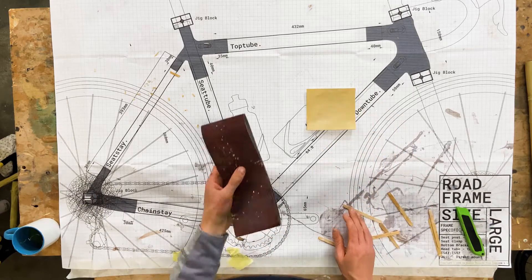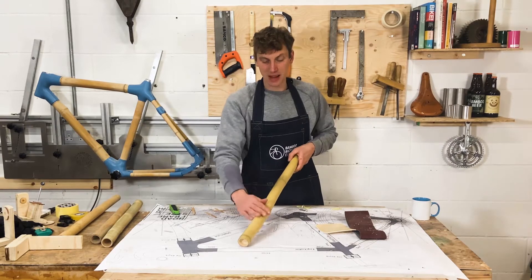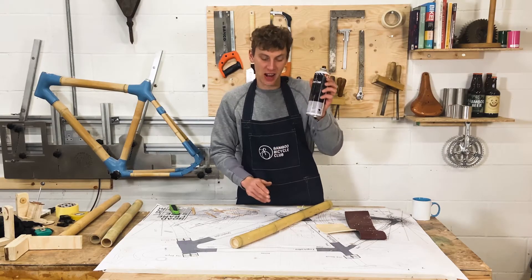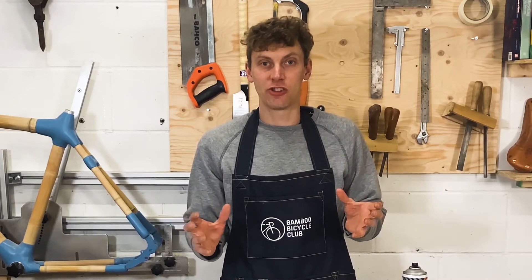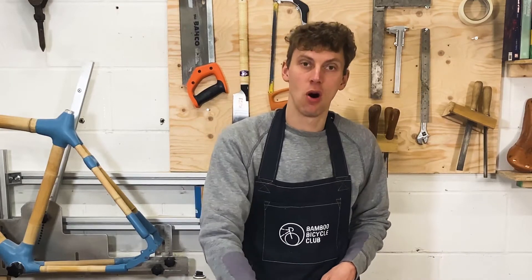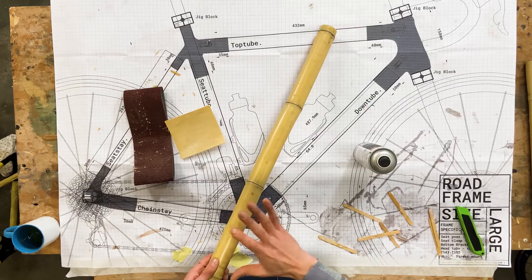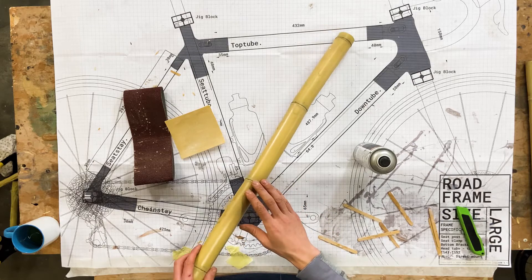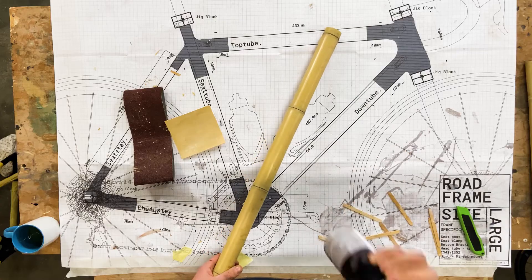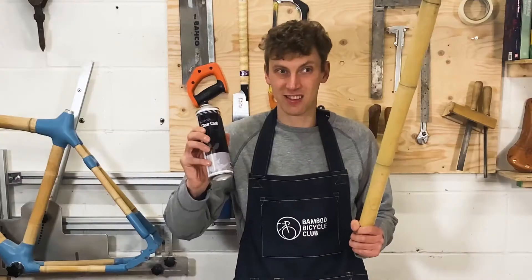For this you're going to need some sanding paper, similar to what we were using for shaping the bamboo. The first look is just a completely natural look — all you need to do is apply a tin of clear coat. You can get that at any DIY or automotive shop. The clear coat will seal the bamboo off and stop moisture movement, protecting it against rain, snow, or any other conditions you might face, and it will keep it looking fresh and natural. Apply this outdoors with a liberal coat over all the bamboo on your frame.